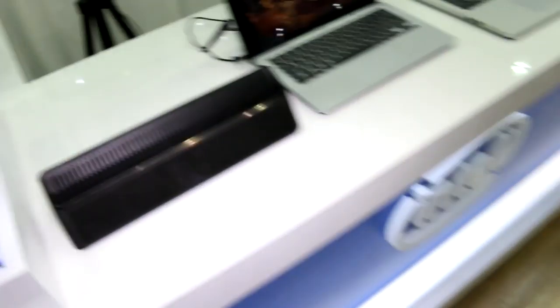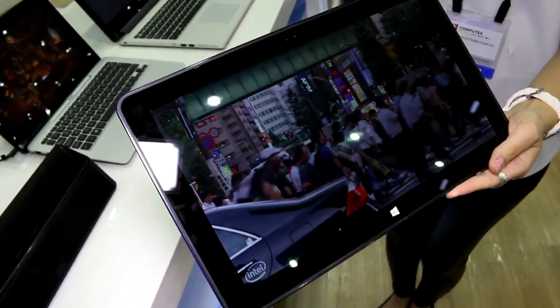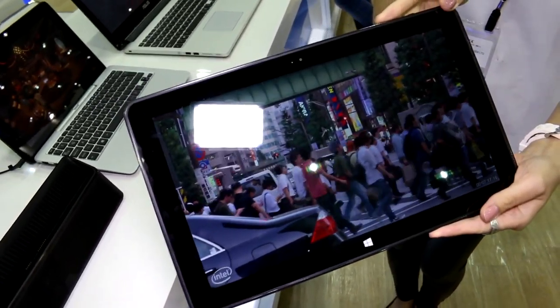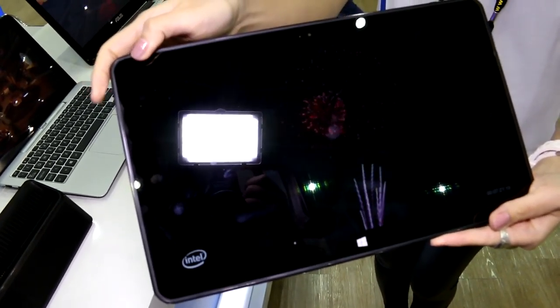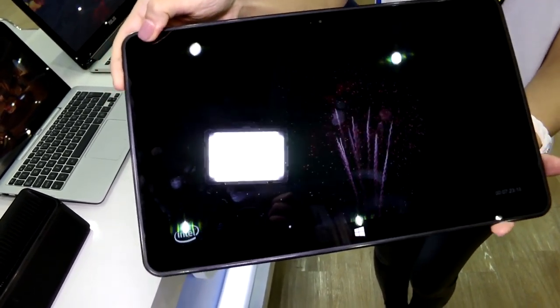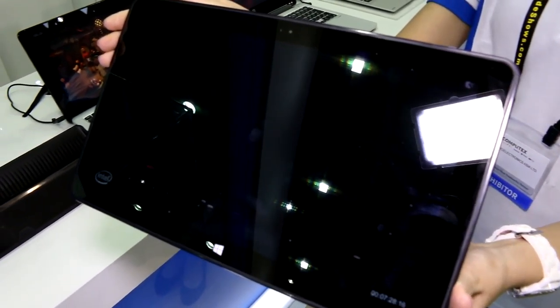The tablet itself is totally fanless. That's been our quick look at the Intel Llama Mountain Broadwell-based Intel Core M reference design. I'm Roland with Mobile Geeks, checking it out at Computex 2014. If you like this video, subscribe to the channel and we'll see you soon.